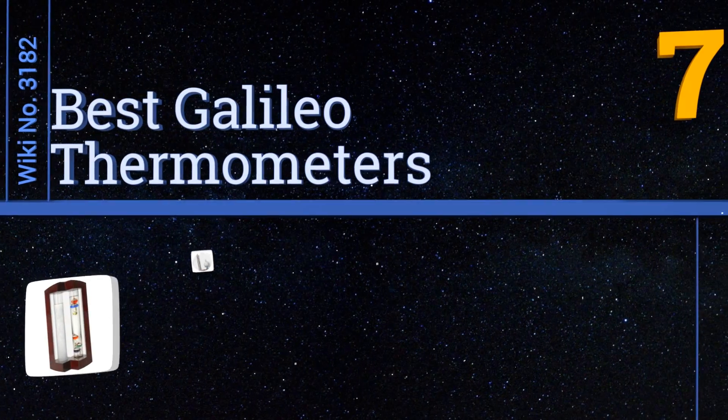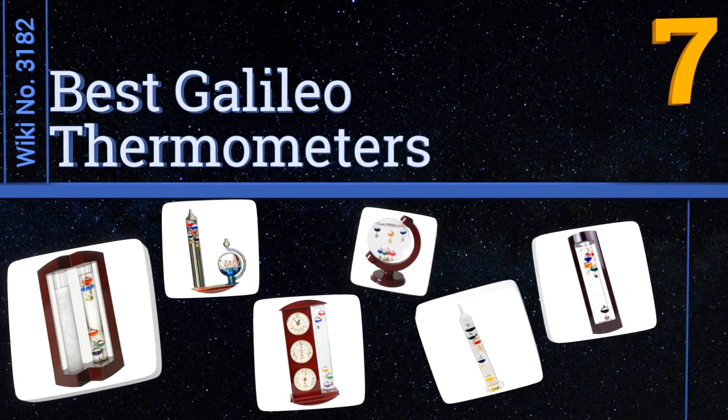EasyVid presents the seven best Galileo thermometers. Let's get started with the list.